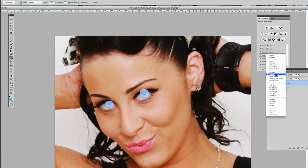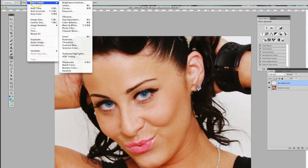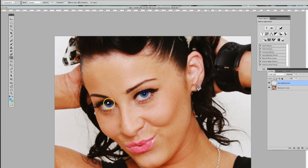Go to your layer options and set the blending mode to Soft Light. You can see how it overlays itself and lets everything else shine through. Then go to Image > Adjustments > Brightness/Contrast and adjust the blue. I've noticed that eyes typically go from dark to light from top to bottom.